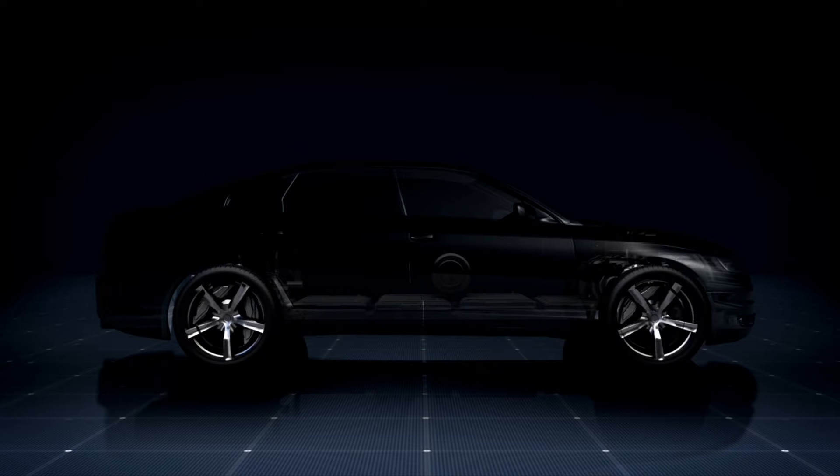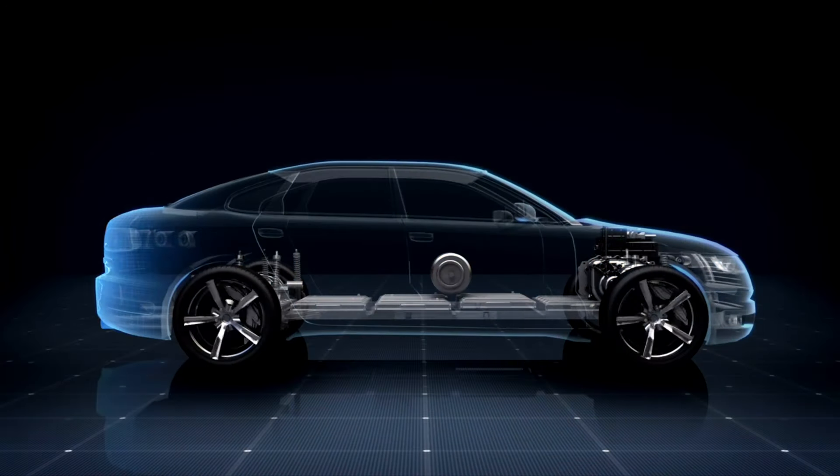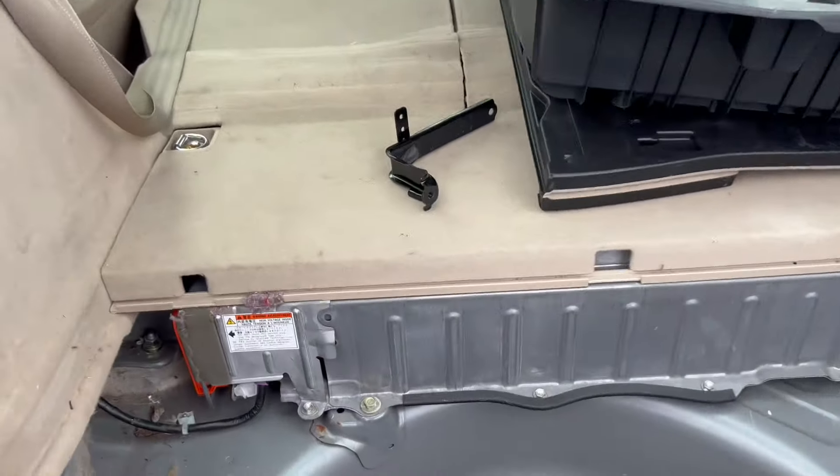What's up guys, it's Car Hub here. In this video I'm going to give you five reasons why your Toyota Hybrid Prius won't start. So the first thing is the orange plug, which will be located on the back of your Prius on the side of your hybrid battery.